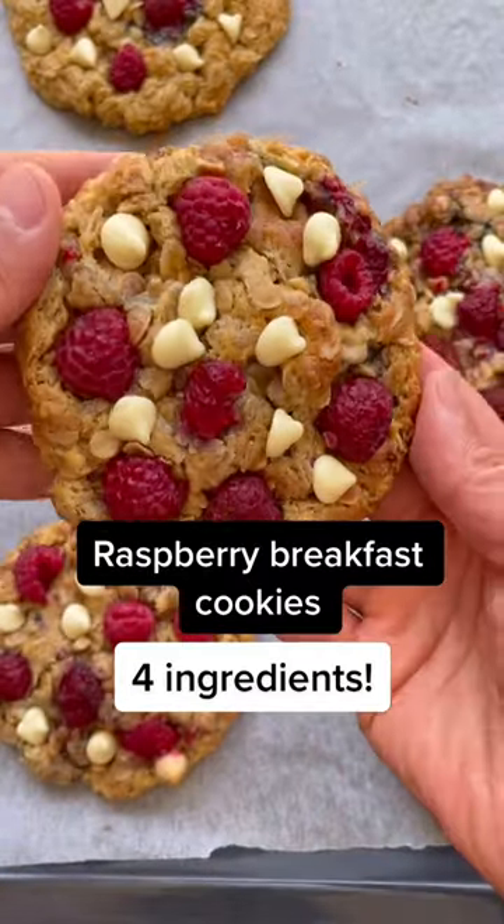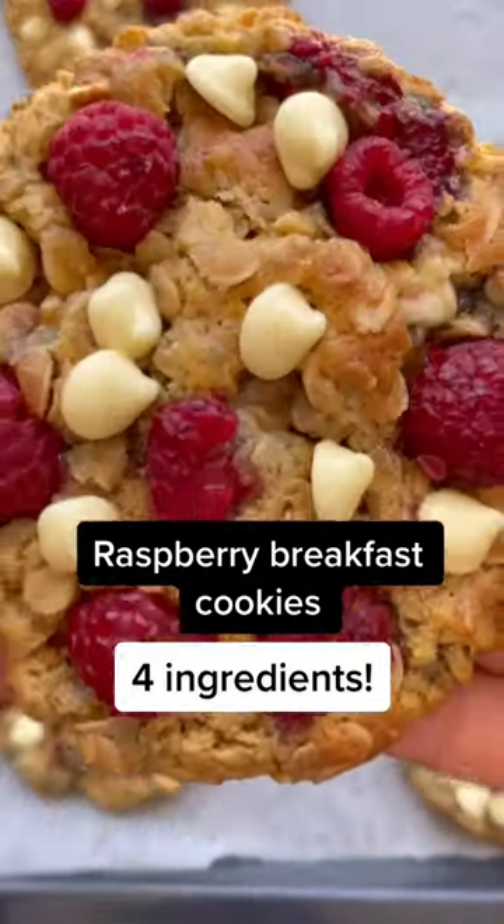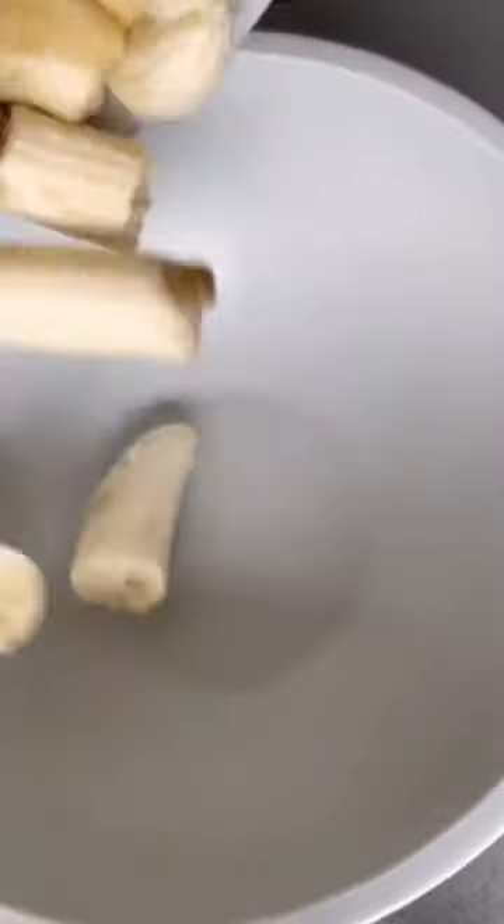Healthy raspberry breakfast cookies made with just four ingredients, no flour, no eggs and no butter needed.